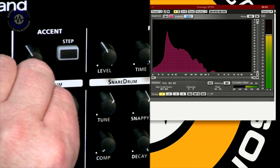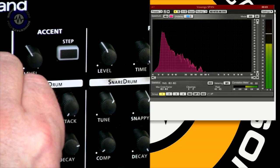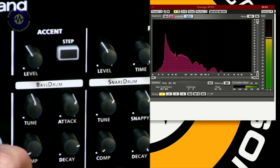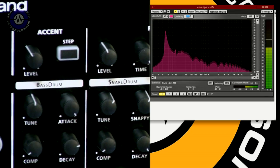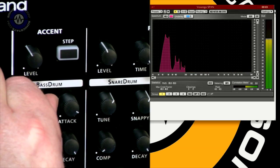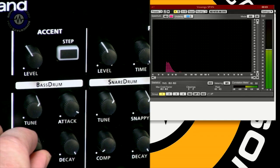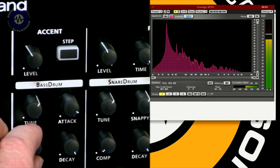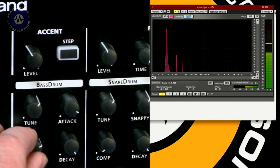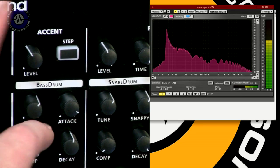If I drop the tuning right down, you can see the fundamental is really low — it's in the sort of 30 to 35 hertz range. Bringing it up, with the decay right up, this is just the tone of the bass drum. I can also add this attack, which brings that classic ticky click. And there's another parameter called compression, or comp — what this does is dial in some good old compression to kind of even up the sound and create a more present, processed sound effectively.